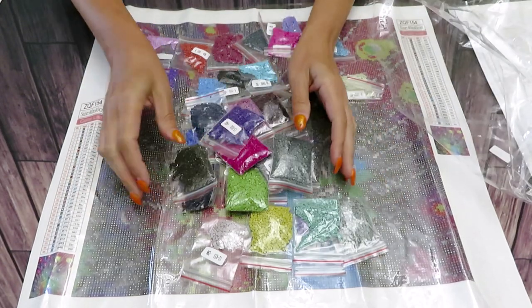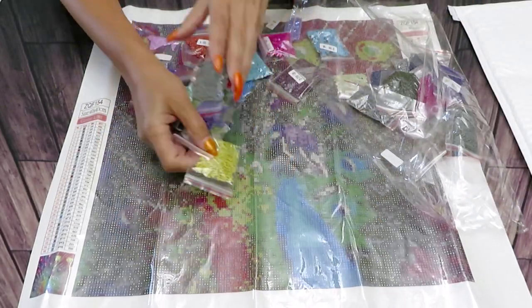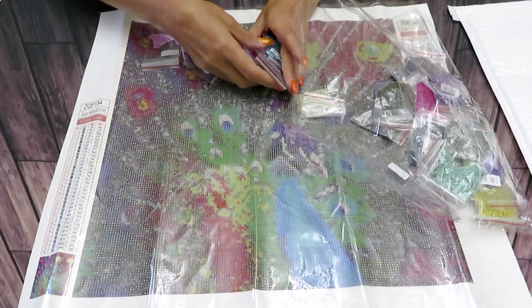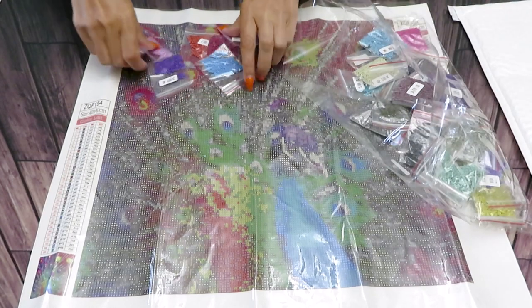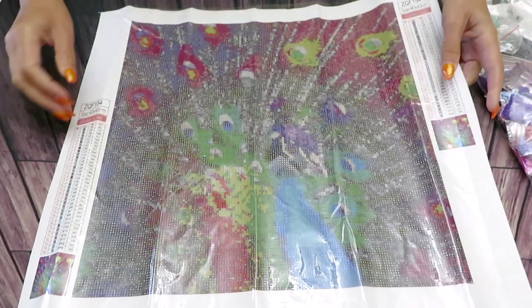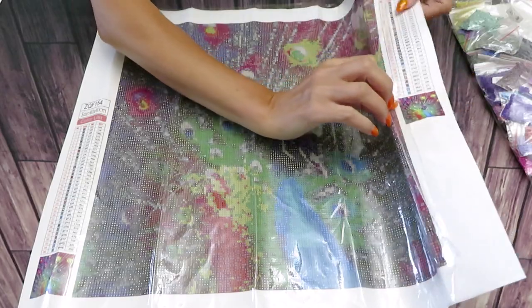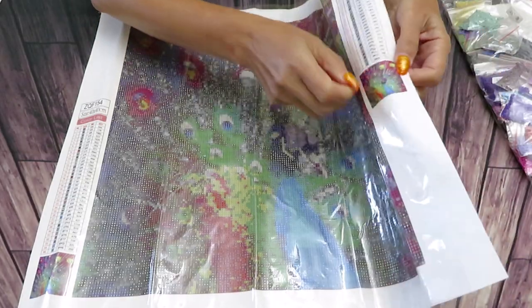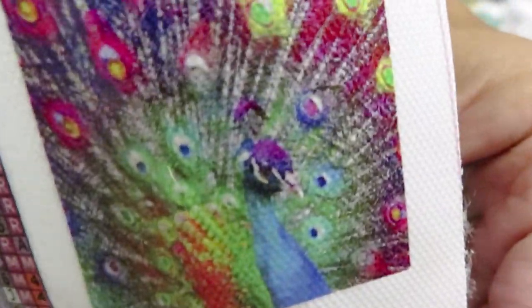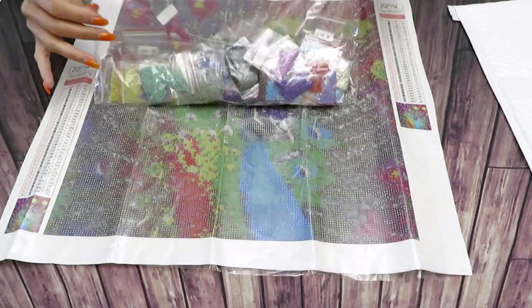Let me show you the thumbnail because this is a nice vibrant print. You'll see the picture better even though you already recognize this image — it's a very, very famous peacock. Usually it was in a special or partial diamond painting, but this is the full version, so you might like this one better. Look at that beauty — isn't that gorgeous? I love it.